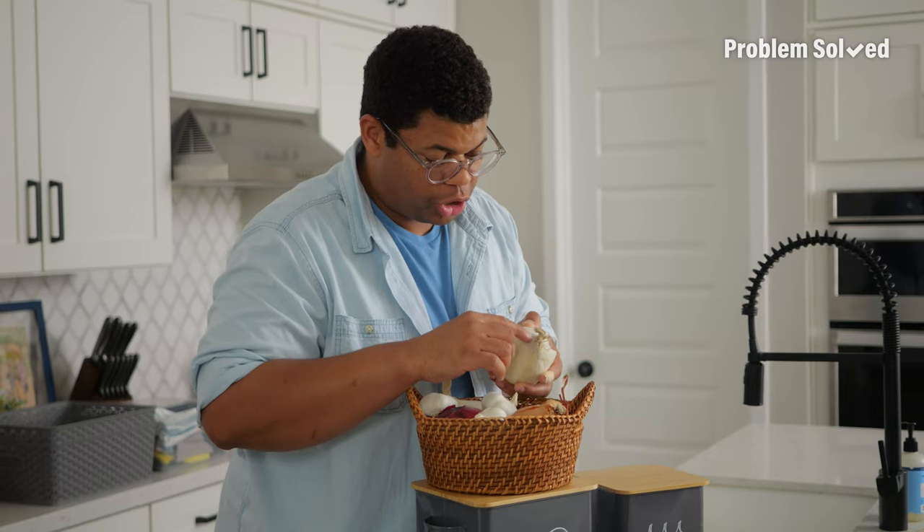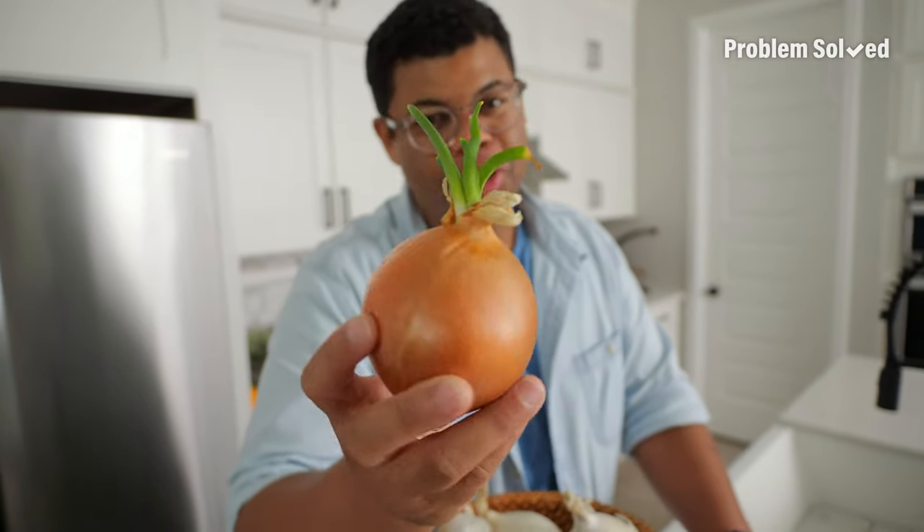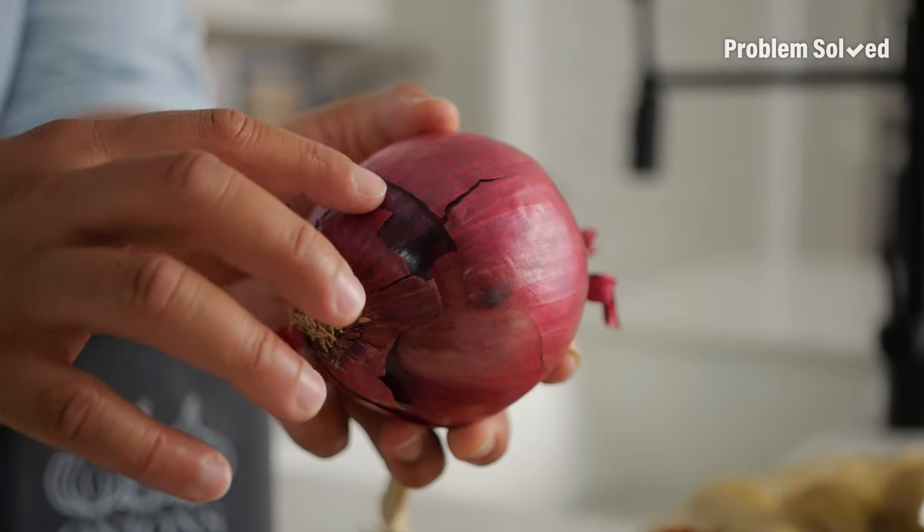With onions, I like to check for dark spots, which could be an indication that mold is already there. One bad onion spoils the bunch. Make sure there's no sprouting, the skin is nice and intact, and the internal onion is not showing through. Without those outer layers, your onion will dry out and go bad quicker.